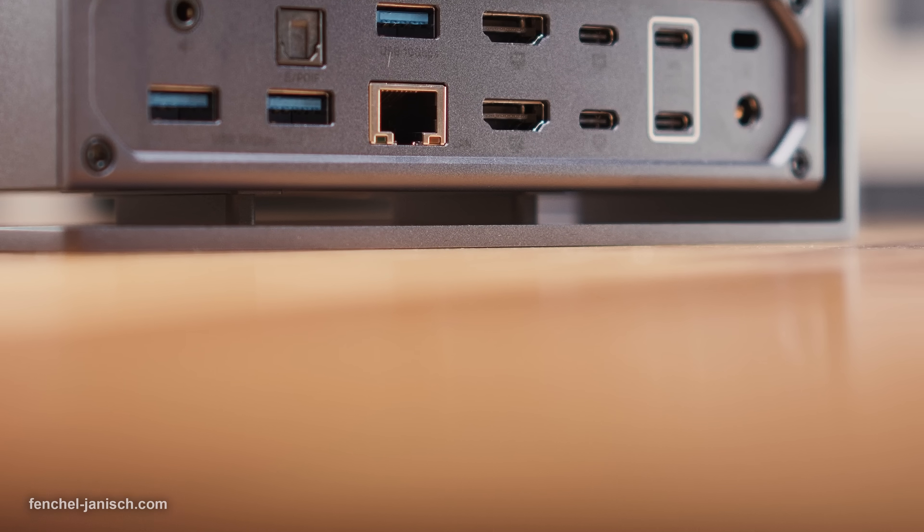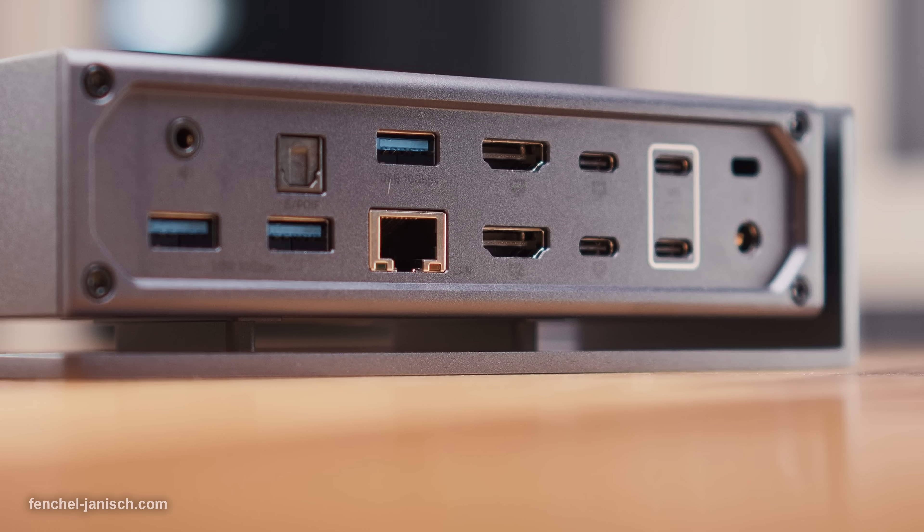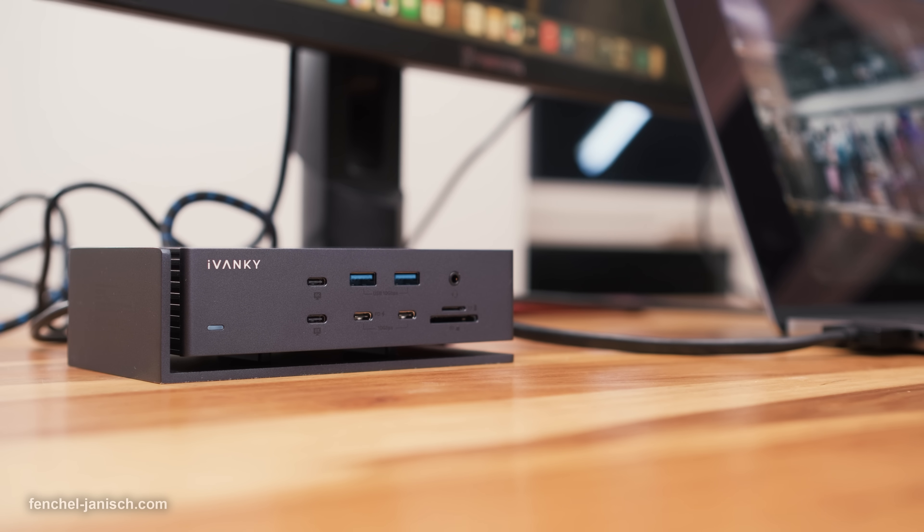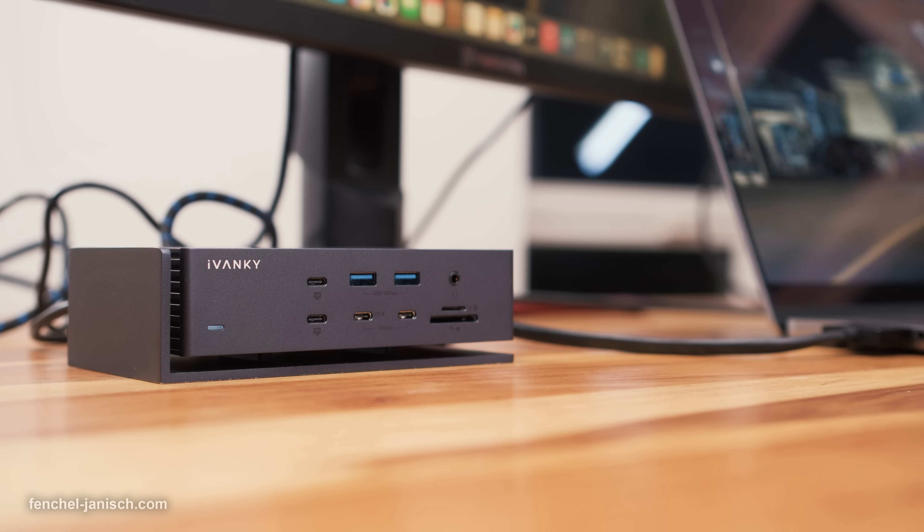The device features dual Thunderbolt 4 chips to handle the high amount of data smoothly. The station has a total of 20 ports, a 40 gigabit per second data transfer rate, and 2.5 gigabit Ethernet.